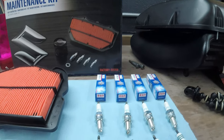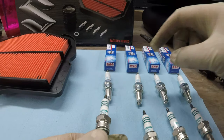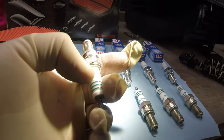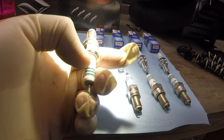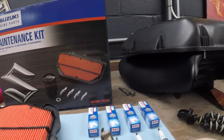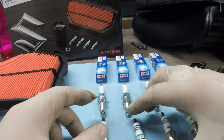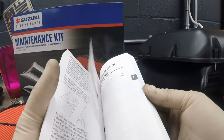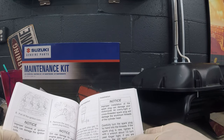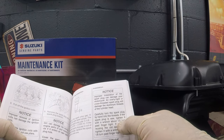I got the plugs out - I had Denso from the factory. You can either use Denso or NGK - these are NGKs. These don't even look that bad, but I reached the mileage so that's why I'm changing them. They want you to change them every 7,500 miles - I have about 8,200. These look really in good condition but I'm gonna change them. For the plugs, they want you to do half a turn - install the spark plug finger tight and then do half a turn with a wrench.